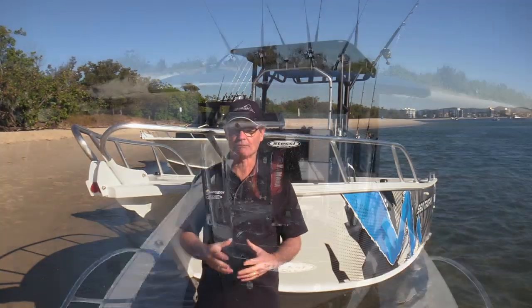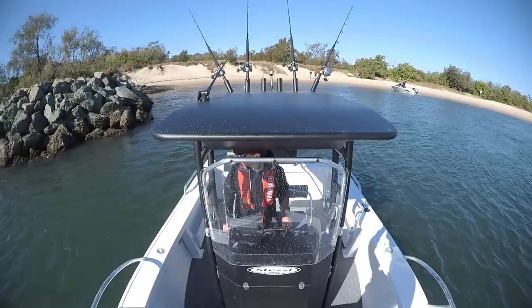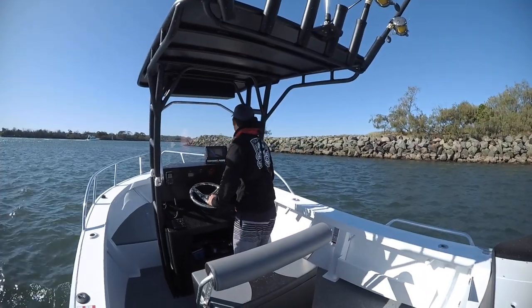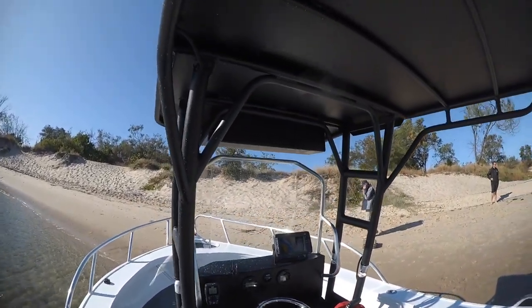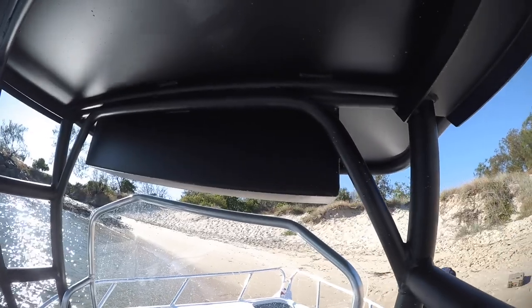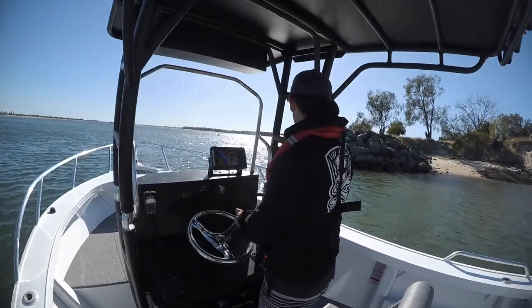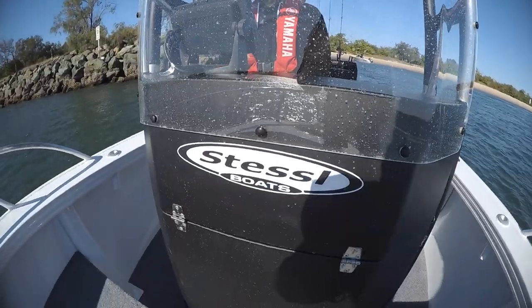Across the Stessel range we've brought out a new series of consoles — they're all satin black for a new look. Side consoles and centre consoles, of which this is one, have all undergone a transformation to allow more room for electronics and give the boat a fresh look. This console has the optional aluminium hard top, which is fold-away, as is the screen, so you can get into a garage if you have to.